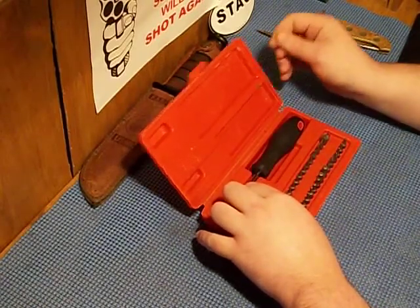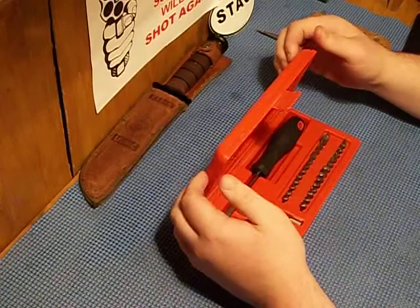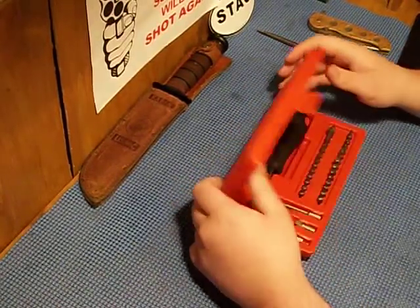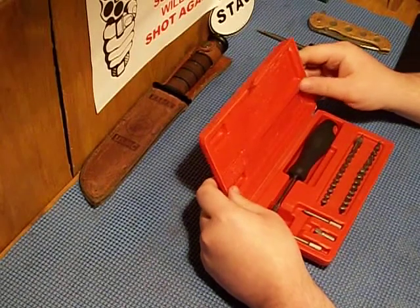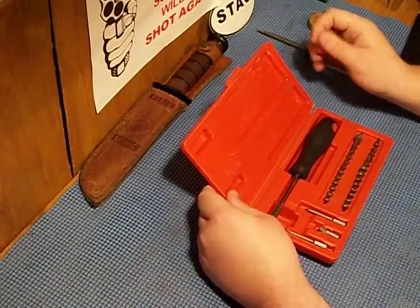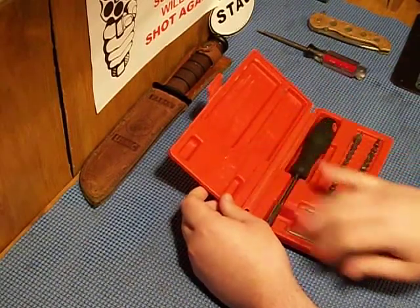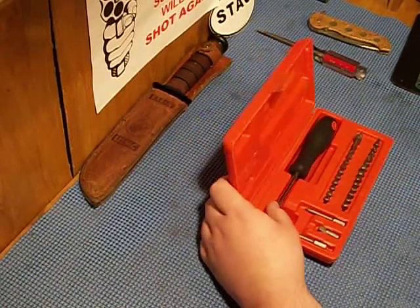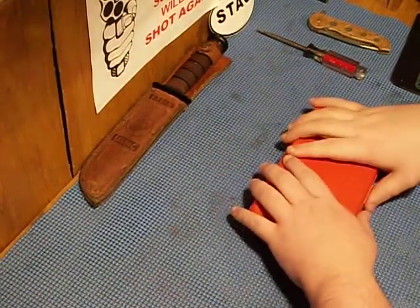There was a foam piece in there and I tried to glue it down. Don't ever try to glue foam pieces down — it doesn't work very well.